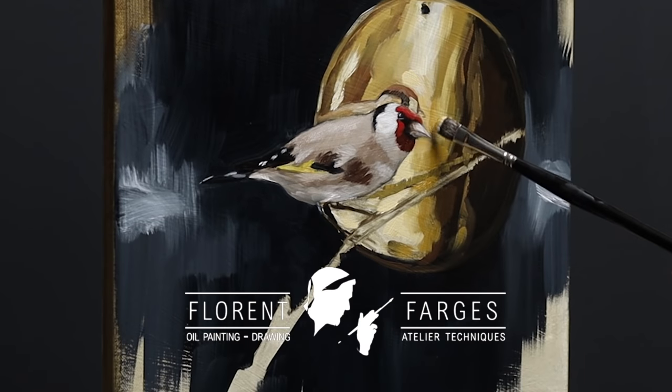Hello everyone and welcome to a new tutorial! In this video, I'm going to show you how I made this painting à la prima, which means wet-on-wet in one painting session. I'm going to guide you through my process and more specifically focus on the mindset of the à la prima approach.